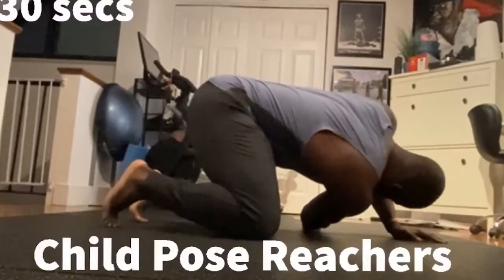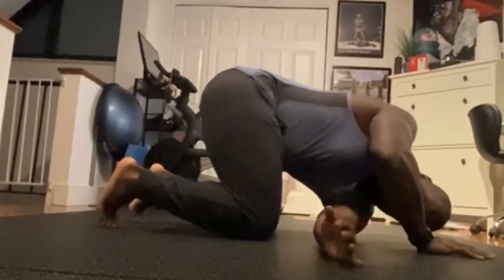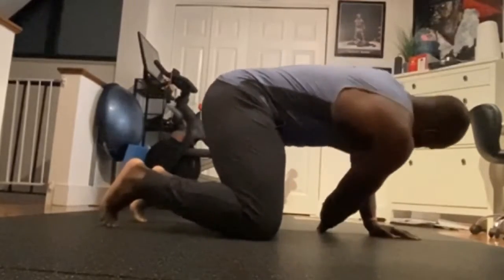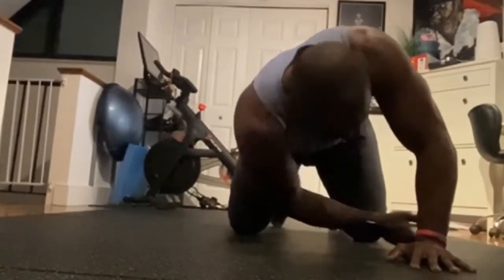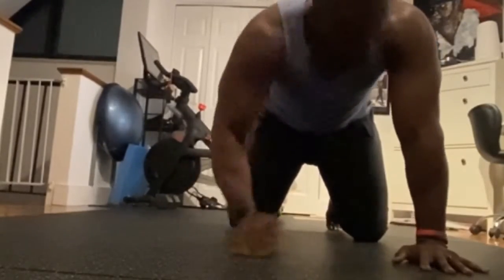Here we have Child's Pose Reachers. You want to graze the ground with that opposite arm, and as you graze the ground, try to chop through as if you're going around to the other side. It's going to really stretch your posterior delt. You're going to feel a little bit on your scap as well, and your rhomboids. This is a great stretch — try to get as many breaths as possible, but really graze that ground.